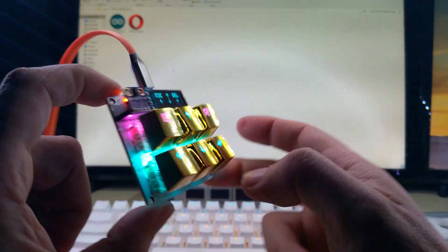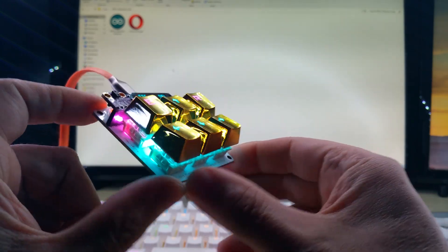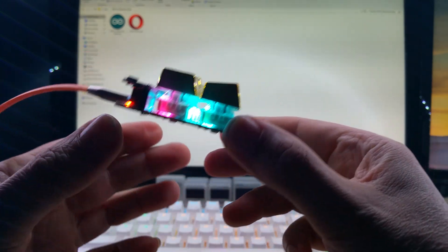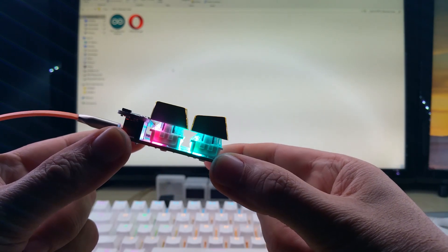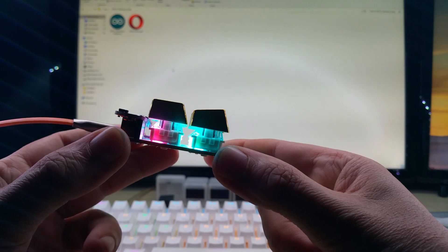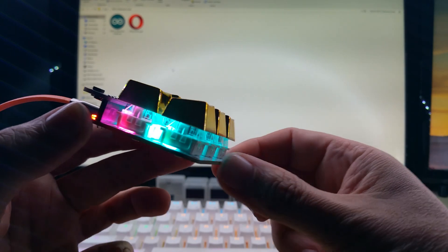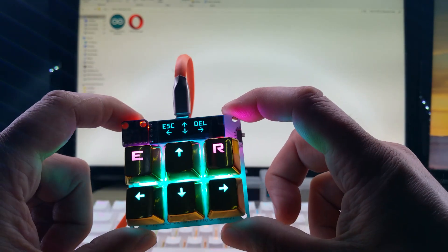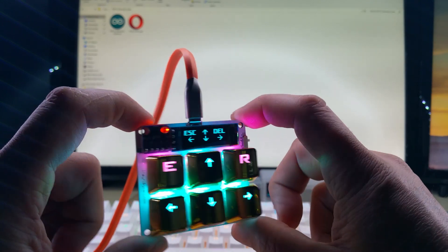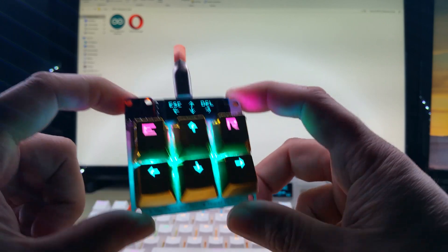This will of course not stay like this — it will get a 3D printed enclosure. I will have it tilted slightly to the front, higher in the back, so it will not just lay flat. I have to design the 3D printed case for it. I just finished this today; this was a long-time dream of mine — I wanted to make this for a long time and I finally did it.